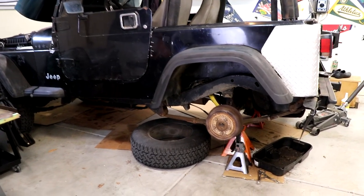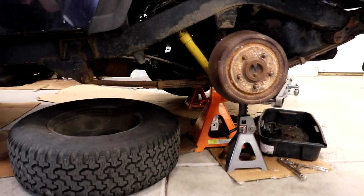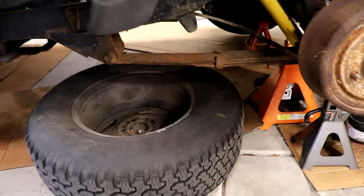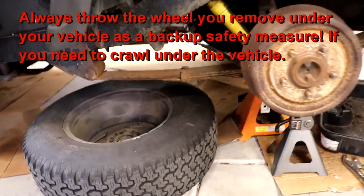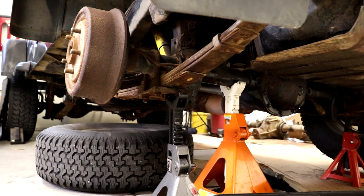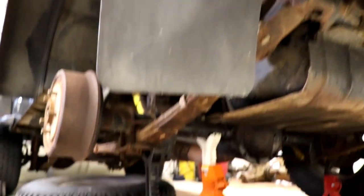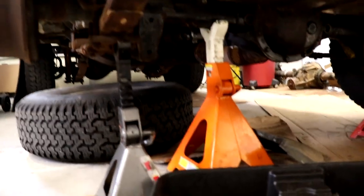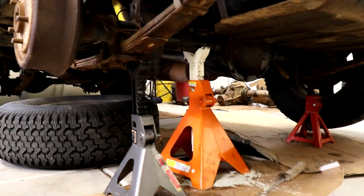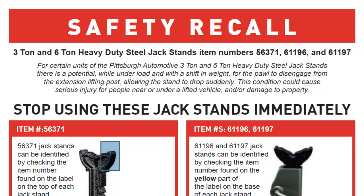For you guys that know me and follow my channel, you know that I'm always promoting safety. That's why whenever I'm working under my vehicle I use more than one jack stand, and on top of that I throw my spare tire underneath as another backup safety measure. I'm so glad I've done that, especially in this case. You can see I obviously have my wheel off — I'm working on my fuel tank right now, my fuel inlet hose was leaking — but I'm using these Harbor Freight jack stands. I'm using two of them here and I just like the redundancy. You guys definitely need to check your jack stands and make sure they're not part of this recall.